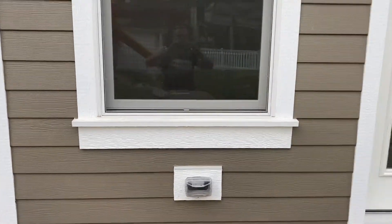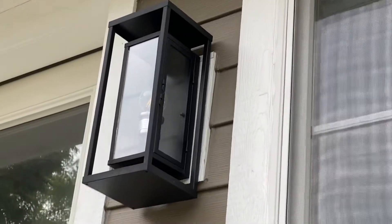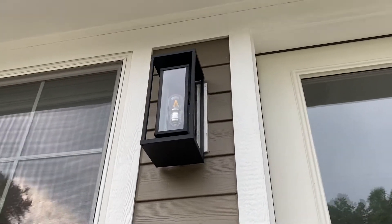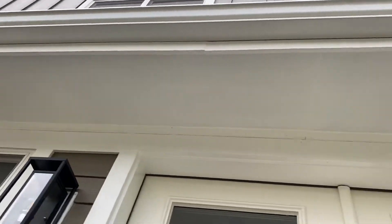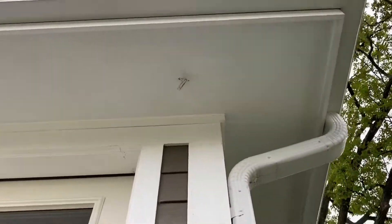Here's the outdoor outlet. Here's one of the light fixtures, and the other light fixture — you can see it's encased in glass. This overhang here is where I think this right here would probably be the